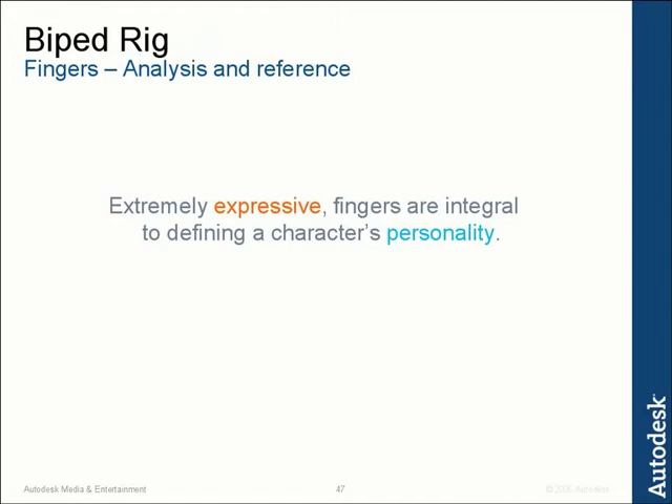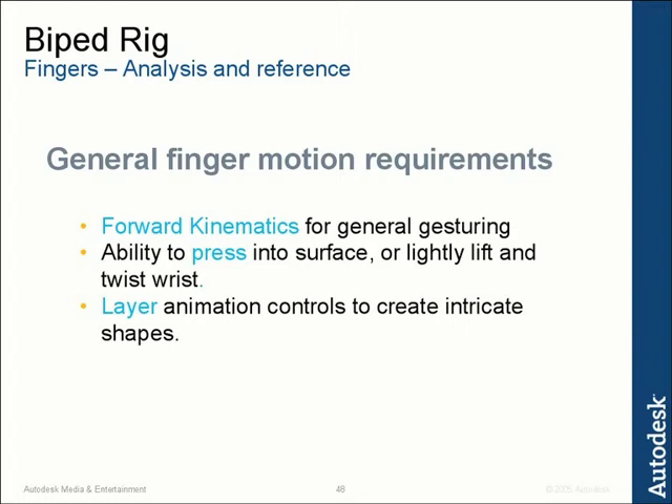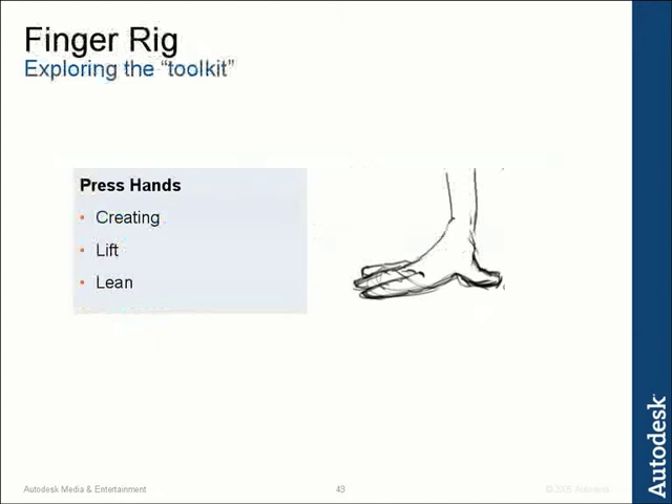So if we look at some of our general animation requirements that our finger rig will contain: we have forward kinematics for general gesturing, the ability to press into a surface or lightly lift and twist the wrist — as you can see was happening when I was putting my hand down or when any of the other people were putting their hands down on that post. This helps show weight and pressure. And we need the ability to layer animation controls to create intricate shapes. So let's go ahead and explore our rigging toolkit for our fingers and try out a bunch of different ideas.